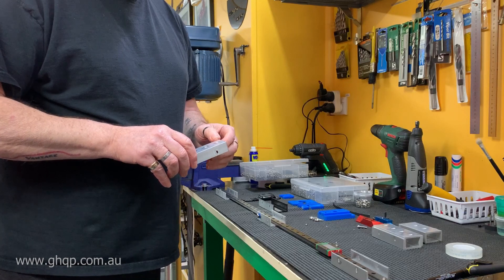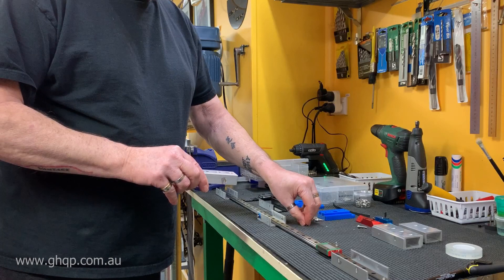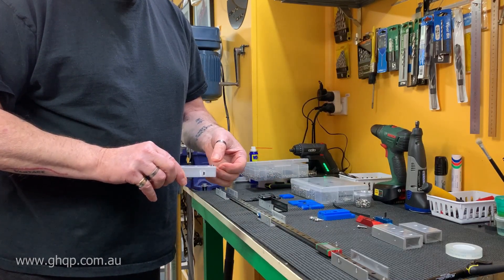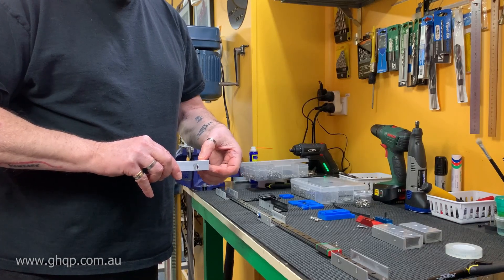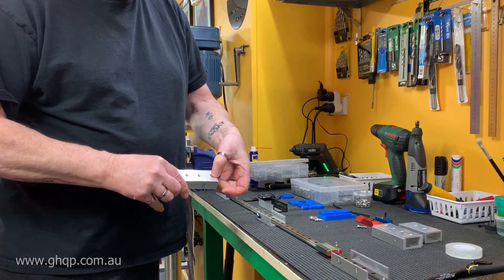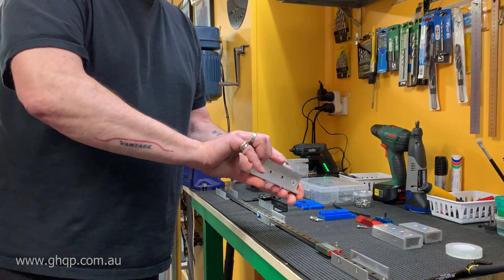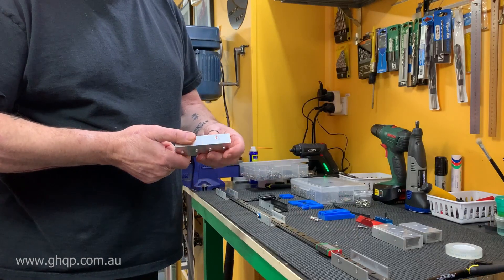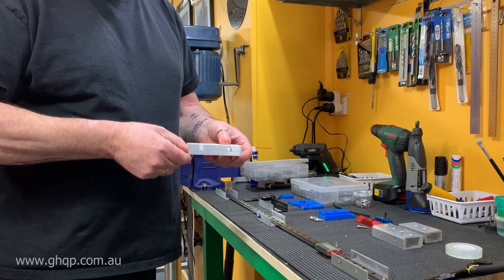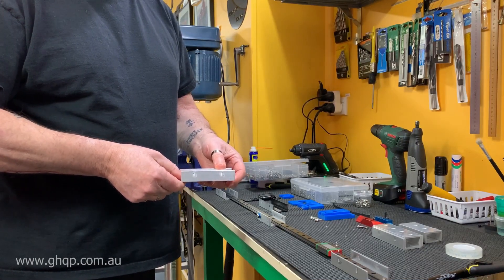I've machined using my CNC router slots from the bottom where there is an M3 nut put into it. The way I've done it allows a little bit of movement for the M3 nut to move up and down for adjustment purposes. On the sides I put slotted holes all the way through that allows for any movement and adjustments that might be required.